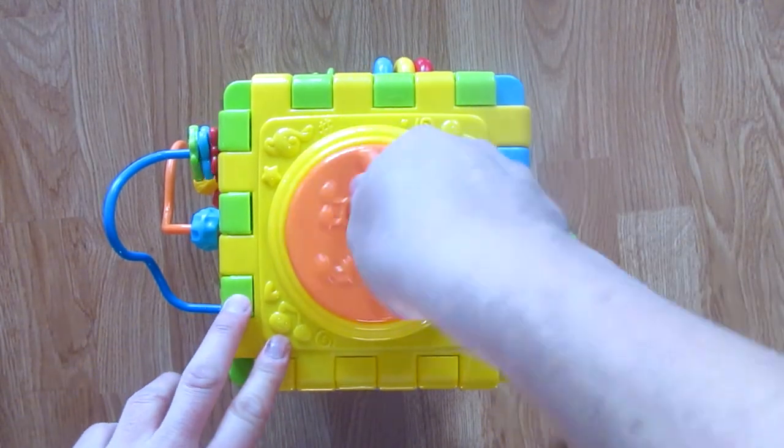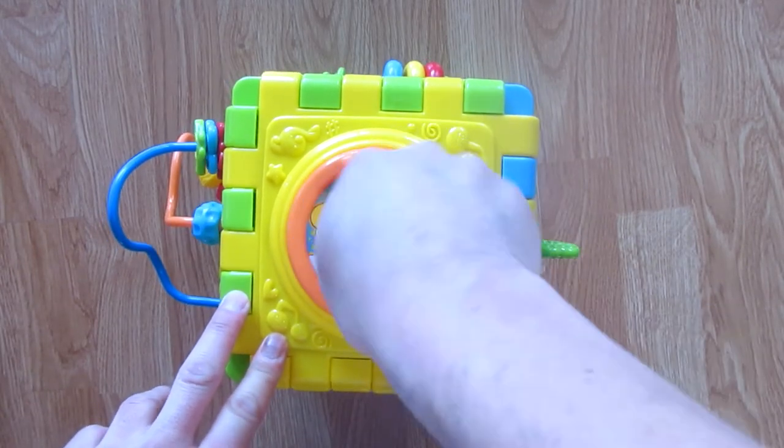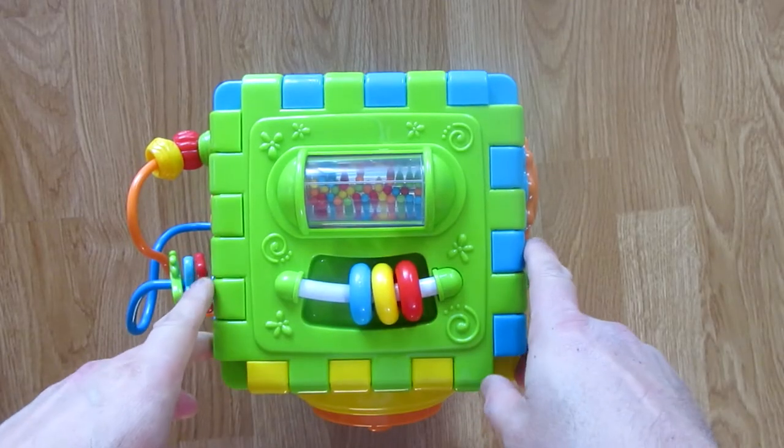If you play the music box, it plays a Mickey Mouse song. I thought that was pretty interesting.